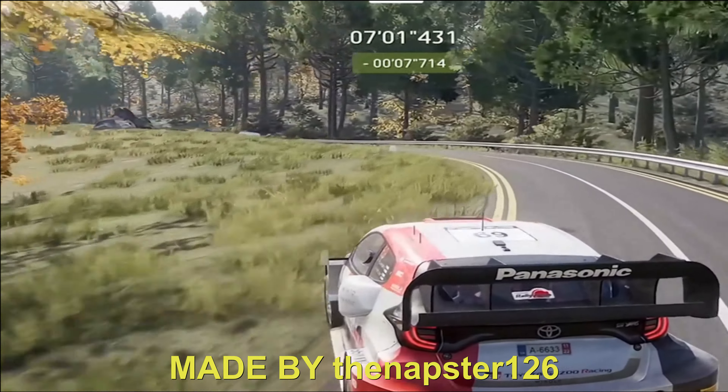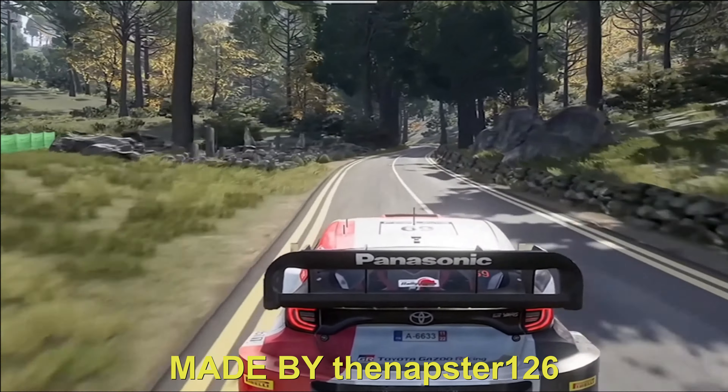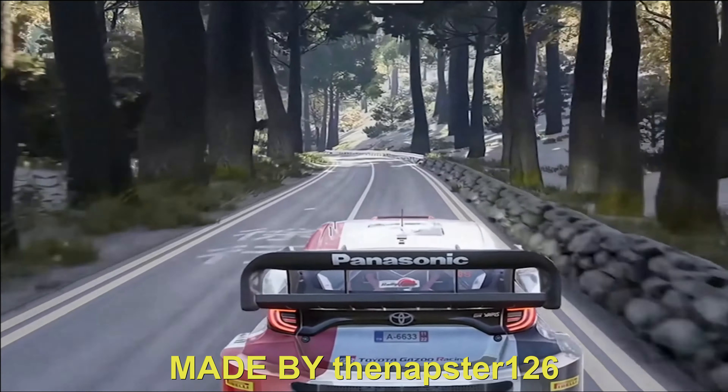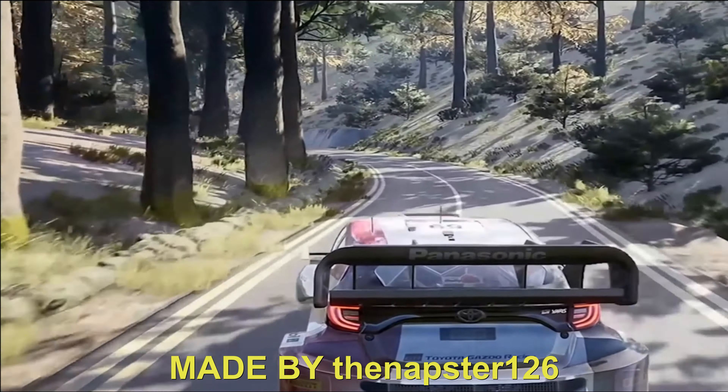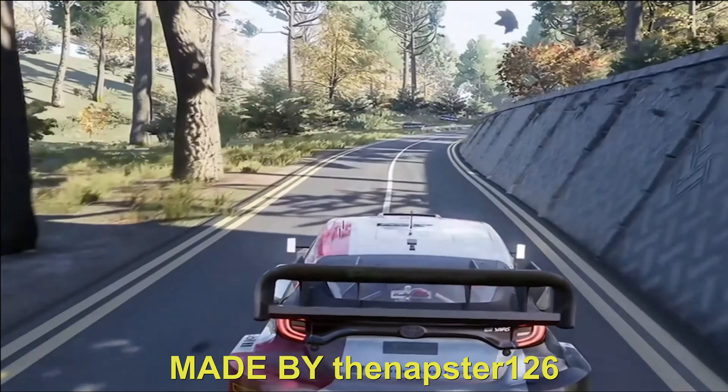Left five, short. 100. Left five, very long, tight ends. 30. Right five, short, into left five. 50. Right three. 30.